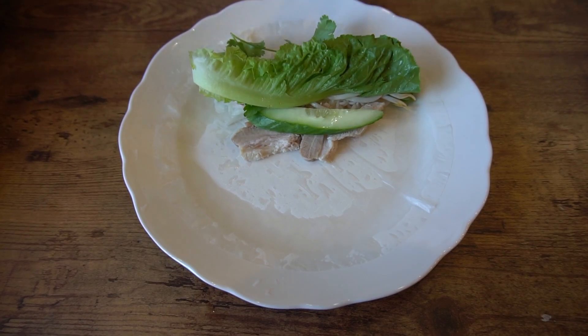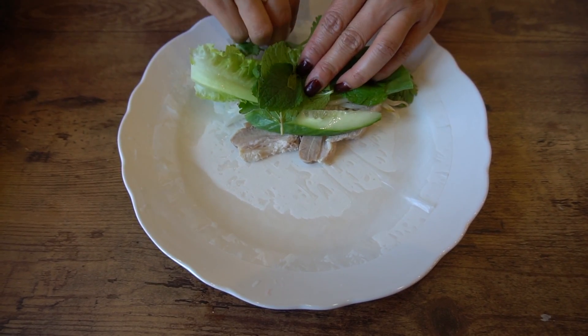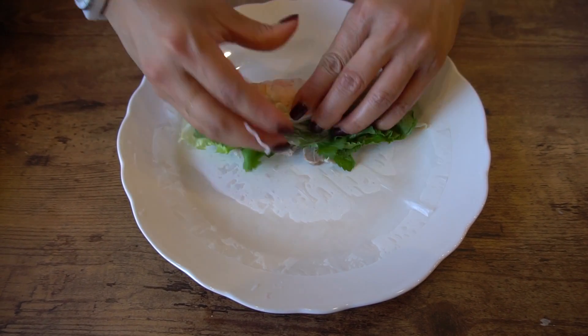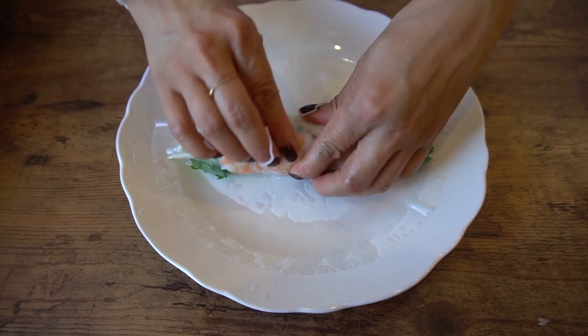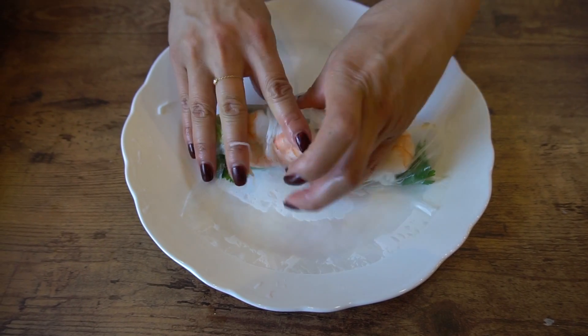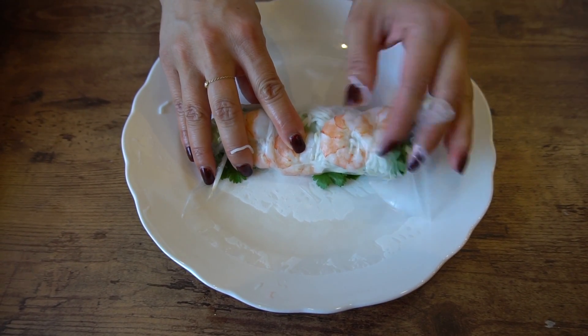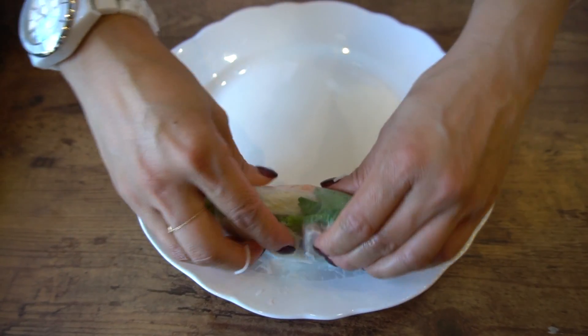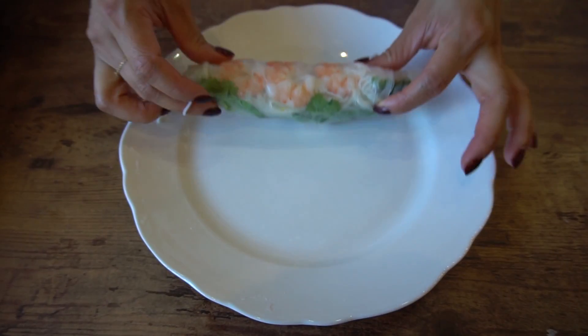When rolling, you want to keep it tight by making sure your ingredients are tucked inside. Use your fingers to secure when rolling. Once you roll about halfway, fold the sides in and finish rolling. And that's how you roll. What you should have now is a beautiful and fresh roll.